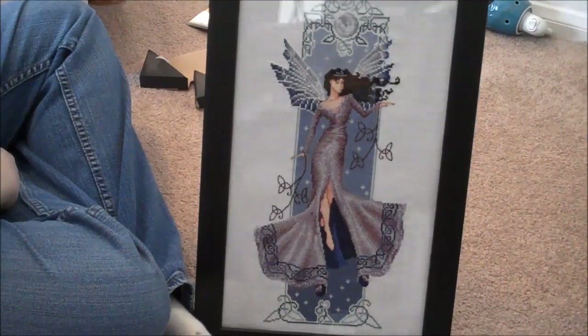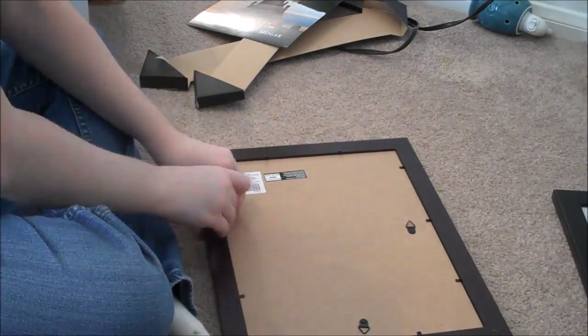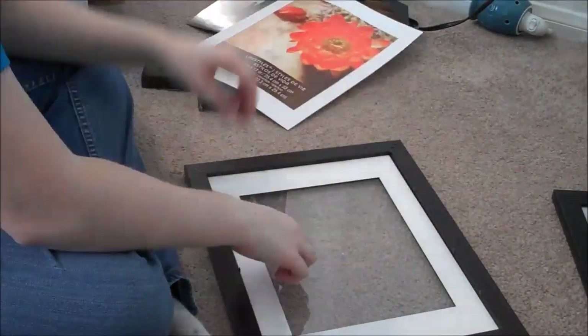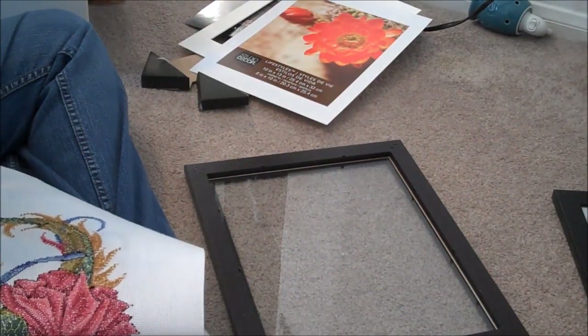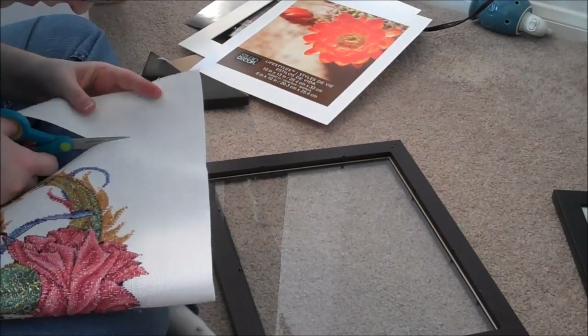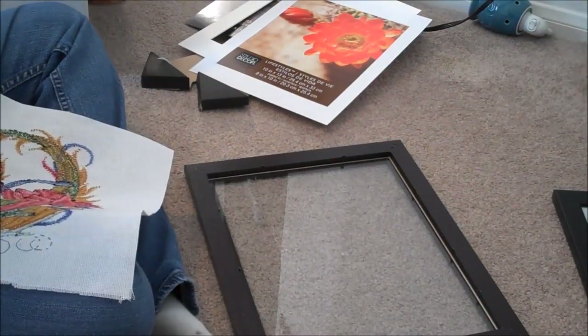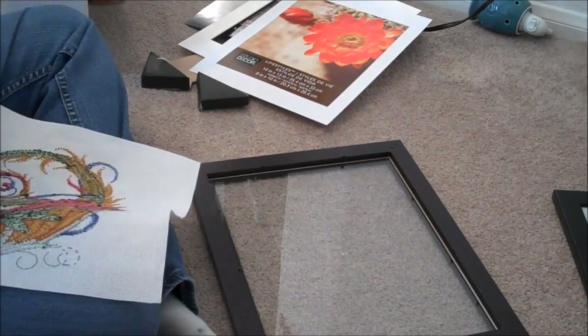There's this one frame — oh, I hate these backs. I hate these backs.